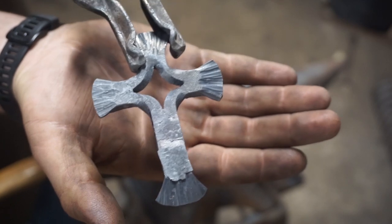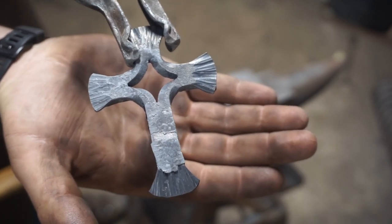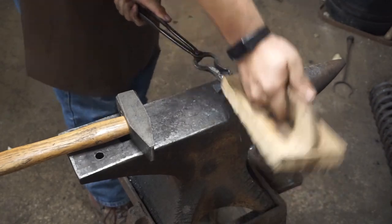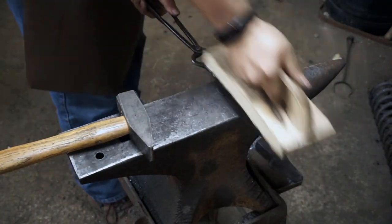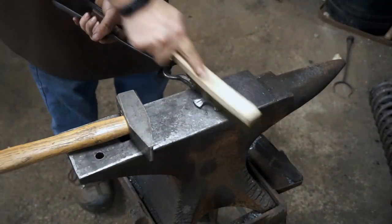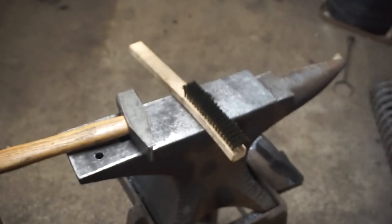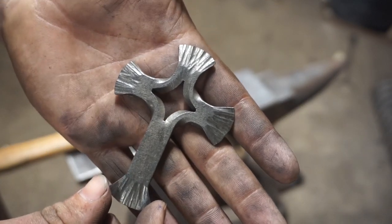Now I just need to wire brush all the scale off of it and I'll probably put a little bit of brass on it and this will be done. And there we go — that is how I forge a small split cross.